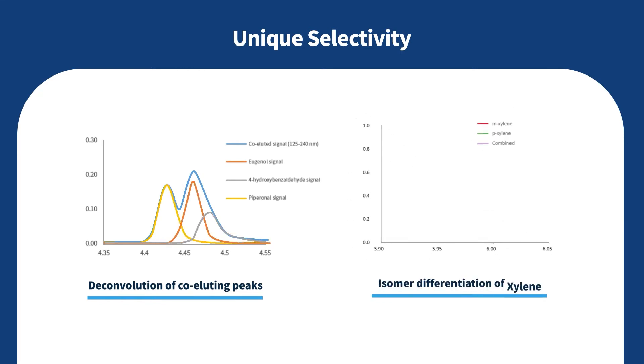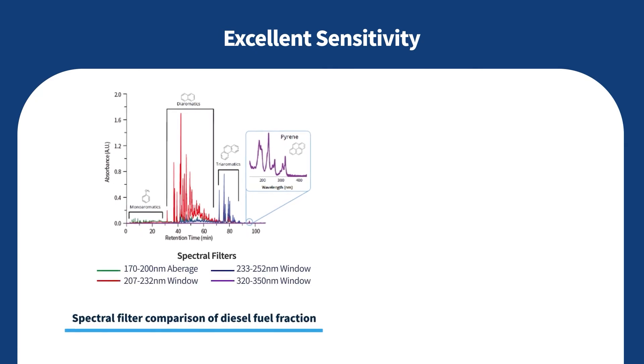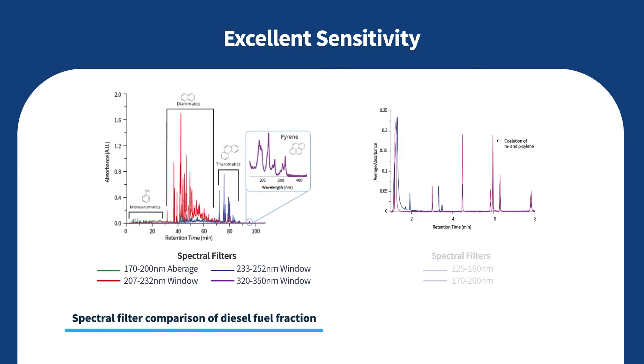The VUV spectra can be matched against an existing compound-specific absorption cross-section library to rapidly identify compounds in complex mixtures, while enabling deconvolution of co-eluting peaks and isomer differentiation. Third, it ensures excellent sensitivity — spectral filters increase analyte sensitivity in targeted wavelength regions.